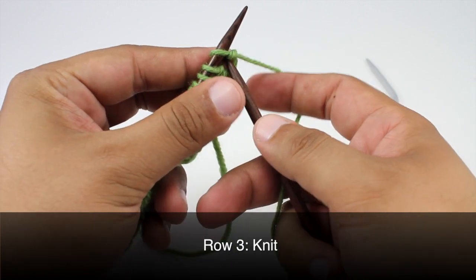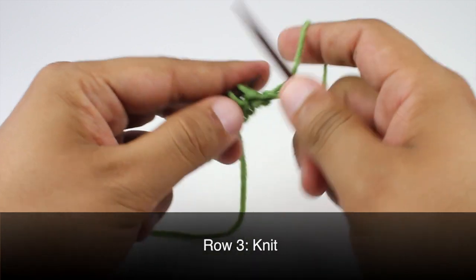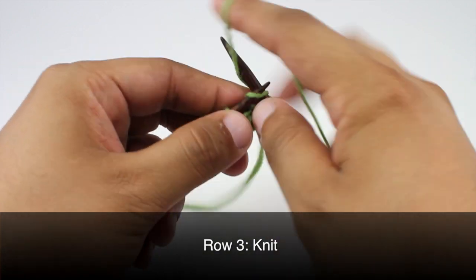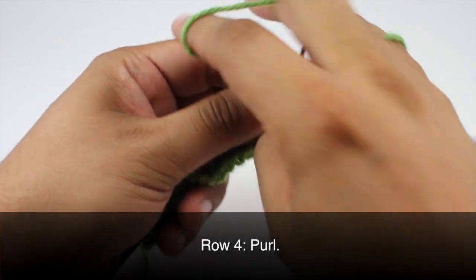Row 3: we are going to knit all stitches. Row 4: we are going to purl all stitches.